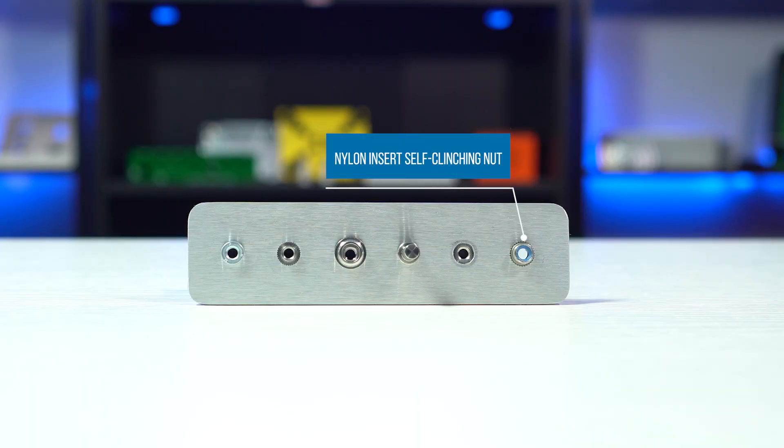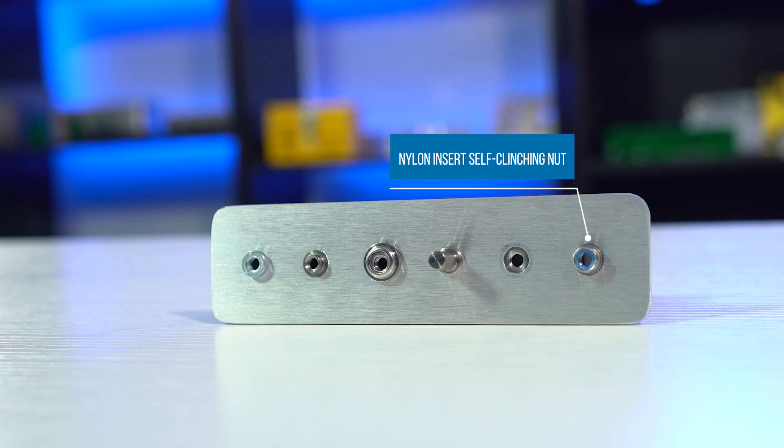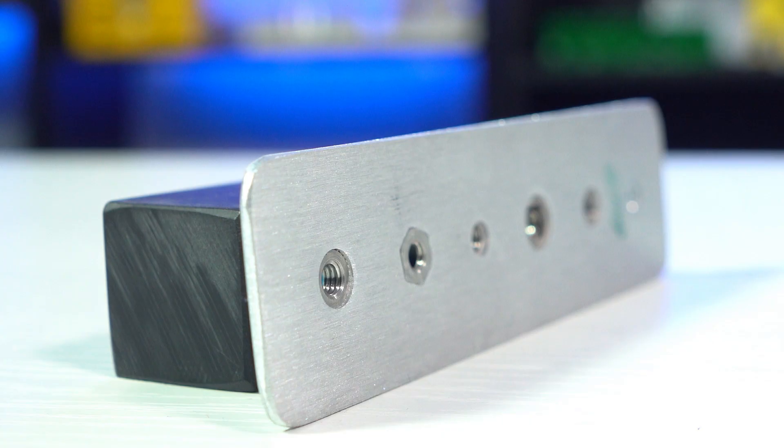And finally we have nylon insert nuts. As the name would suggest, this type of nut has a nylon locking thread inserted into it. This is a great option if you need tighter locking because the nylon insert increases friction with the screw that's being installed.